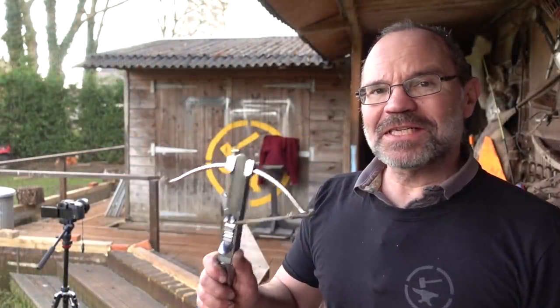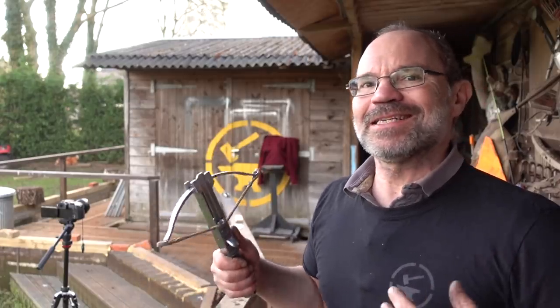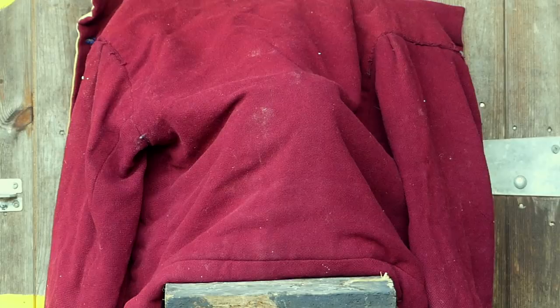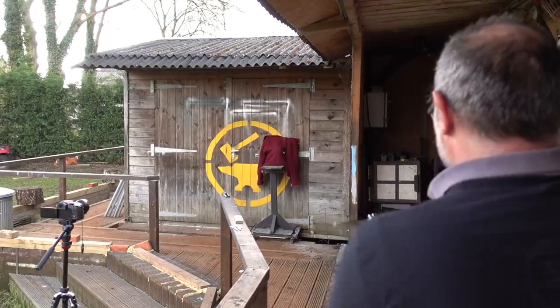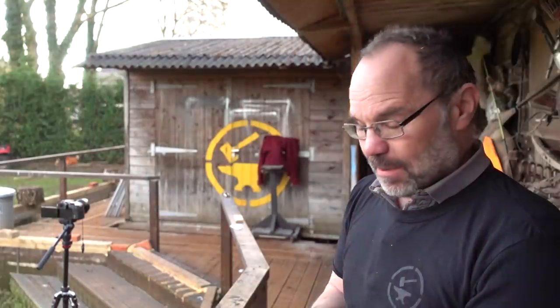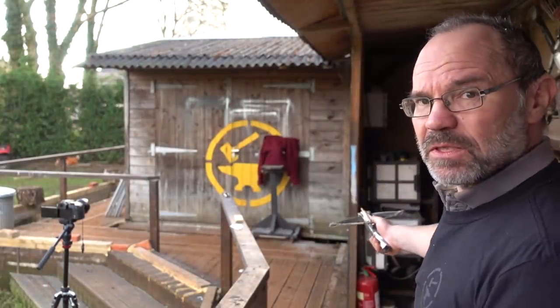Next up: can our assassin's crossbow shoot through clothing and into the flesh beneath? Because of course you're not guaranteed to hit something exposed. I have a Tudor jacket out there — wool and linen — let's try that. Oh nice — so that's definitely in, and against all the odds I may have hit the pork again. Last up, onto the clothes again.